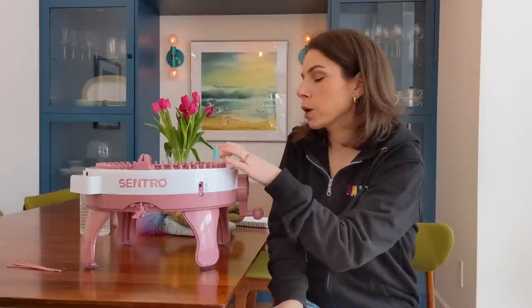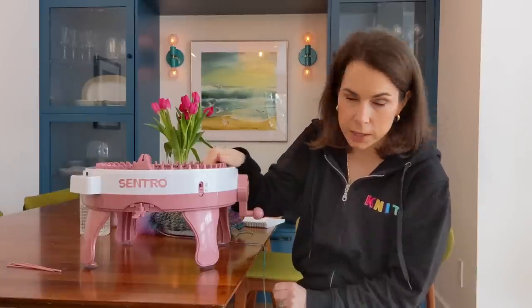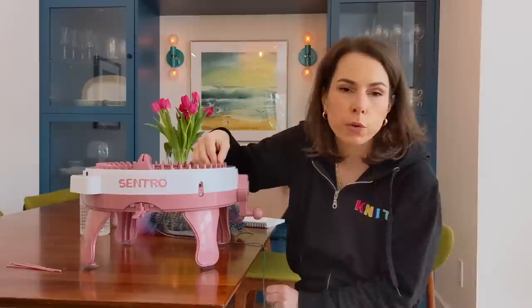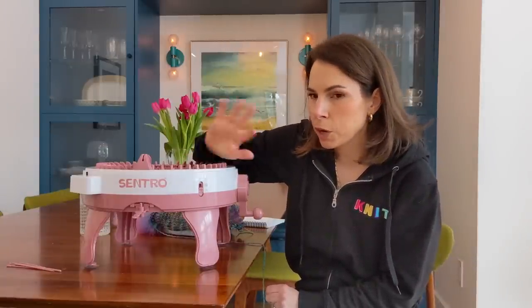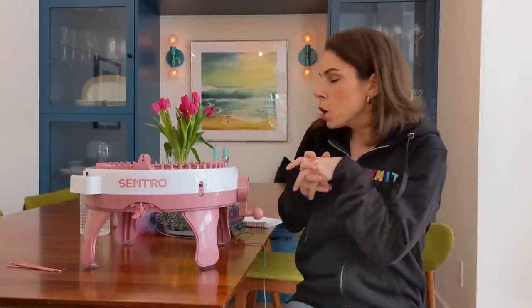I don't think chunky yarn would work in this machine — it wants worsted or DK weight. The stitches would likely fall off because the little pegs have hooks that I don't think chunky yarn would cooperate with. I haven't experimented with that yet, but I've had feedback from others who have the machine and have seen YouTube videos confirming this. I'm pretty confident saying it wouldn't cooperate well with chunky.